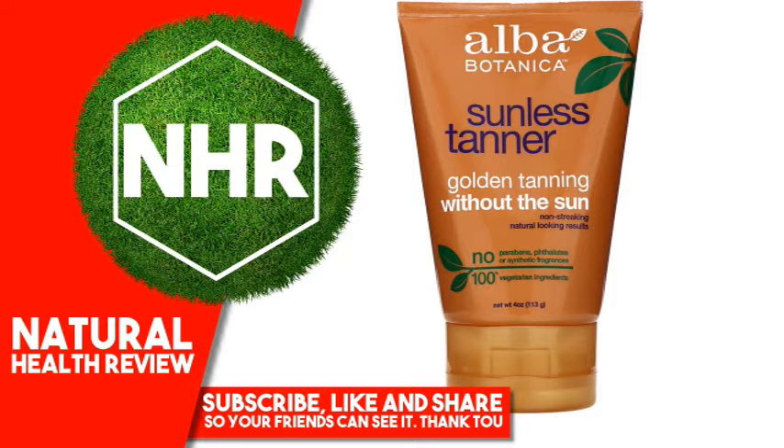May stain some fabrics. For best results, avoid swimming, bathing or exercising for 3 hours after application.